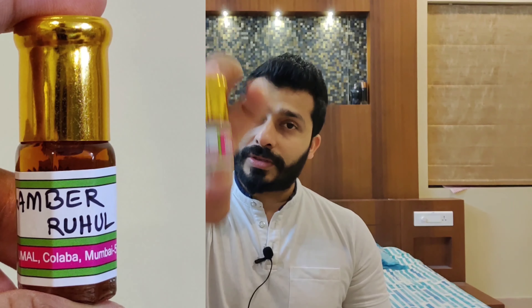At number two is Amber Ruhul. This costs around 2000 for a 6 ml — very expensive for the quantity, but here's why: it is again a beautiful blend of cardamom, saffron, and amber. The blend smells almost similar to Amber A, but the key difference with Amber Ruhul is that both the saffron and cardamom smell very, very natural to me. I'm pretty sure they use natural extracts of both cardamom and saffron blended together with amber.